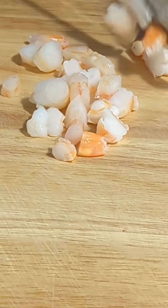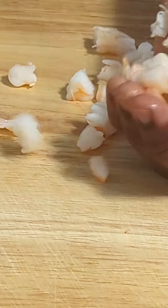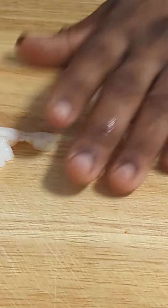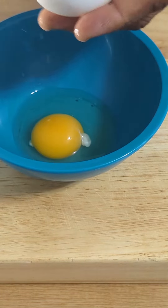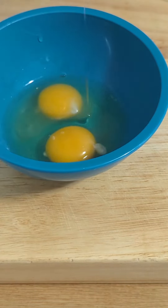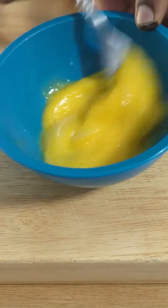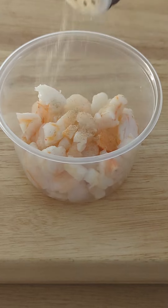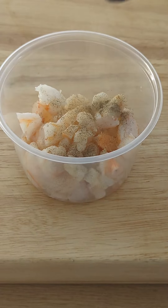Let's go over the ingredients we'll need to make this awesome fried rice. I'll be using some chopped shrimp and 2 beaten eggs. I start by seasoning my shrimp with some all-purpose seasoning, black pepper, and garlic.